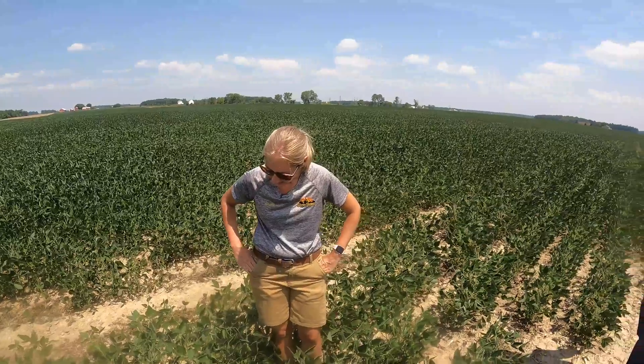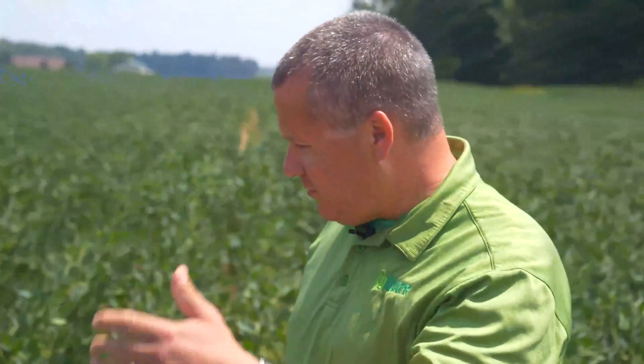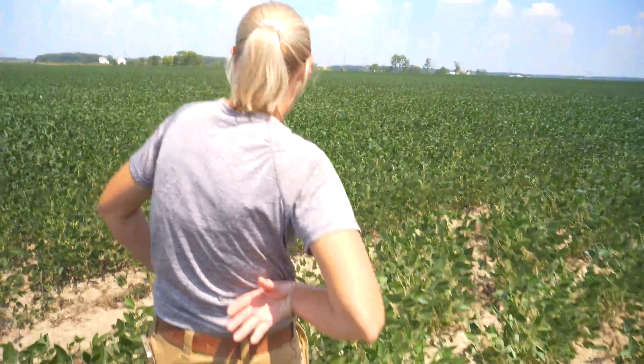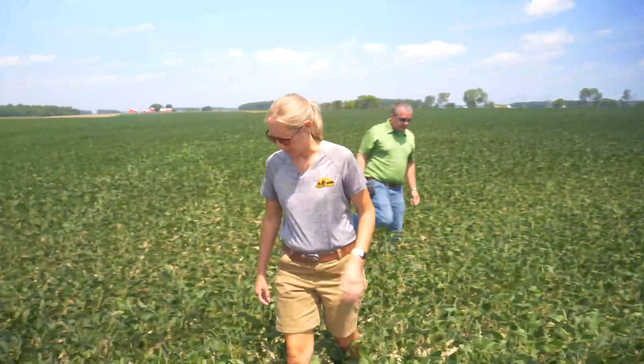Not a lot of four-bean pods — mostly threes, which I like; shorter beans are easier to walk in. Do you see a difference in your genetics between the three- and four-bean pods? Not really — it seems more weather dependent. That's what I see too. Let's go look at corn.